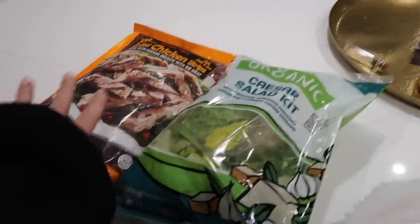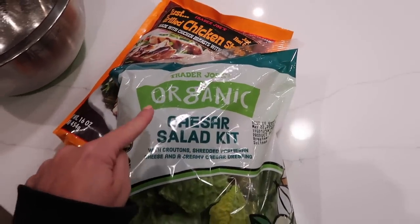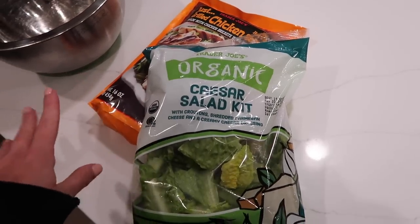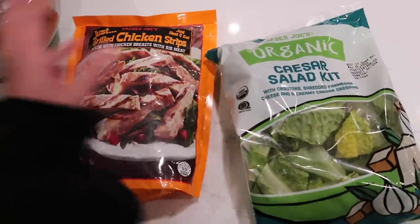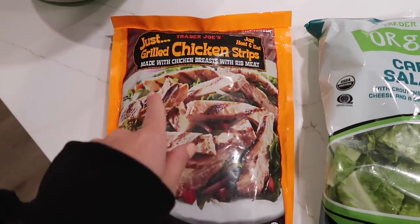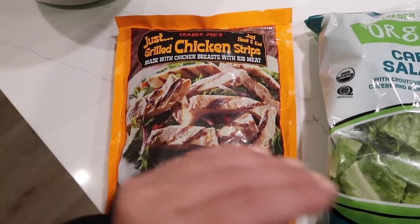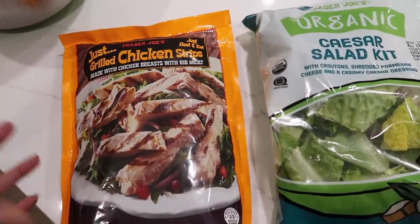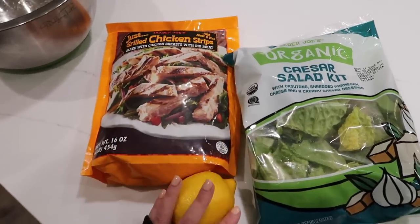Here's the ingredient list: a caesar salad kit. If you're at Trader Joe's, my tip is get the organic one — I've had both and this one just overall tastes better. The dressing or croutons are different somehow. We use these grilled frozen chicken strips, season them up, and they taste amazing. It makes this whole thing take like 10 minutes to cook. You'll also need a lemon and some seasonings.